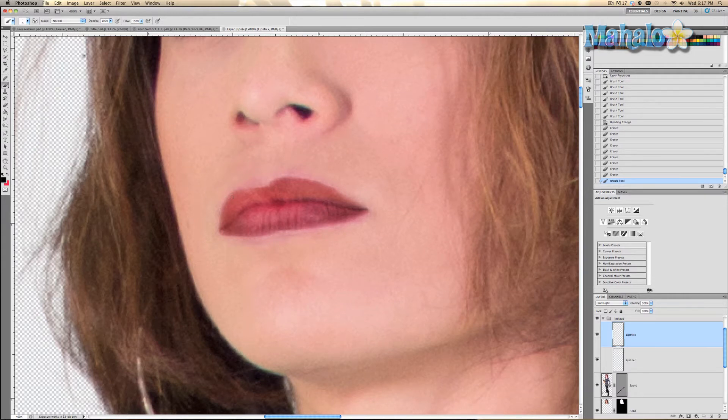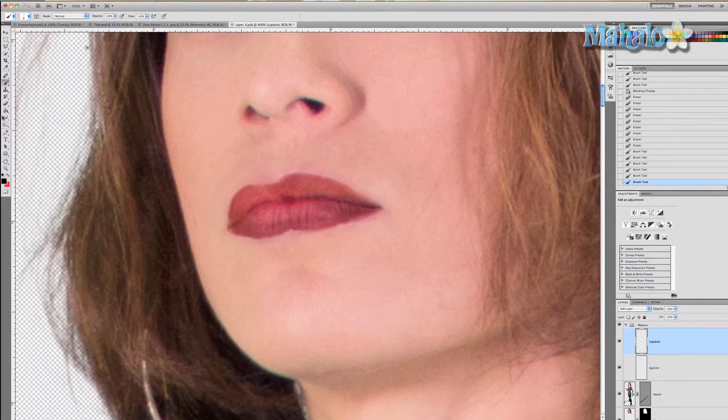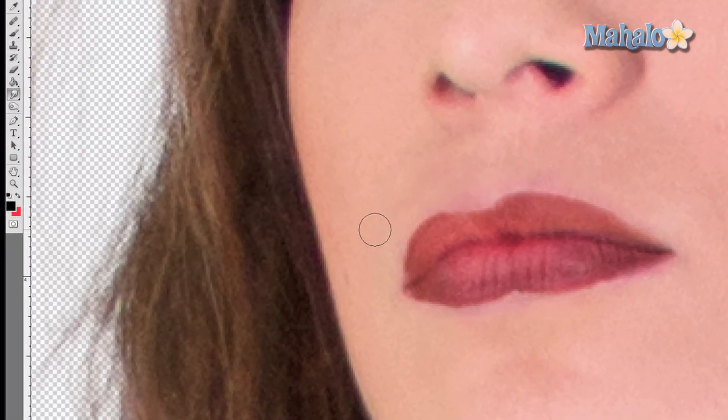Then just take your paintbrush and make a few refinements here and there. Then grab the smudge tool and help blend in the actual paint that you created with her lips.